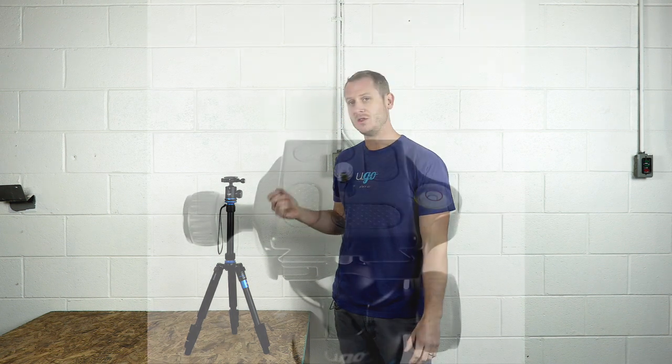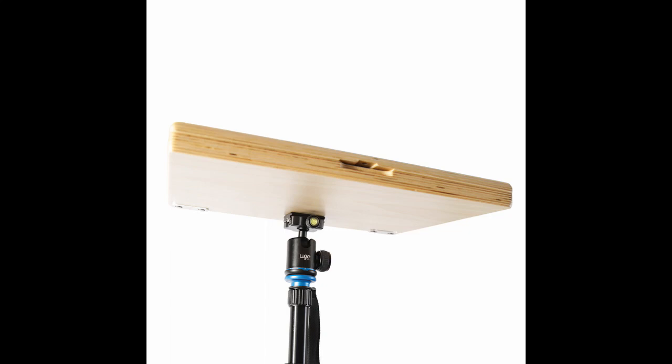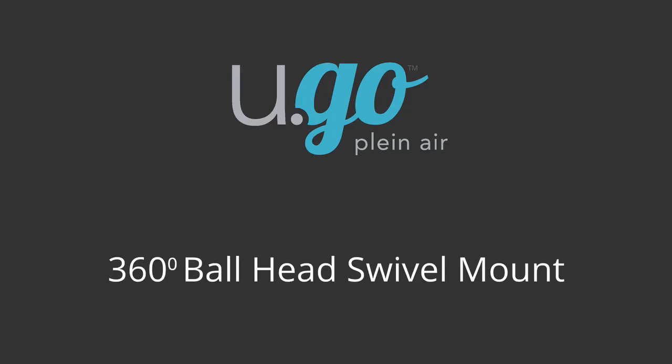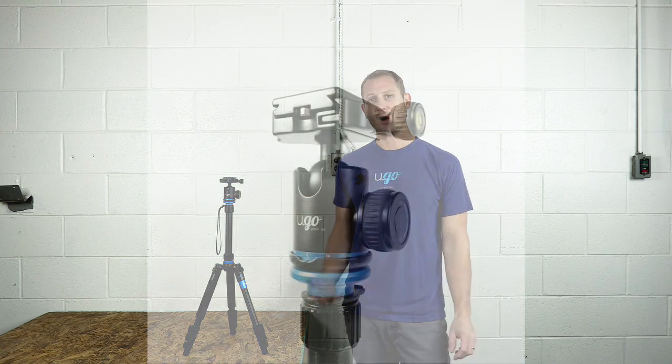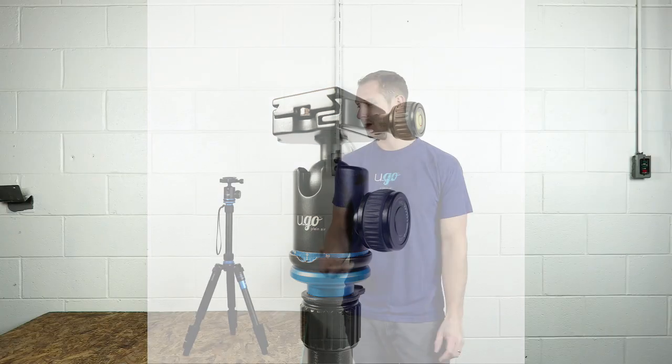Let's get into the nitty gritty of this tripod, starting from the top and working our way down to the bottom. The tripod contains a dovetail quick release, which is very easy to attach to the underside of your Peshad box. This tripod also contains a 360-degree ball head swivel mount, which is extremely convenient for plein air painters. Basically, it means you can adjust your Peshad box to any angle you want with the quick loosening of two adjustment knobs.